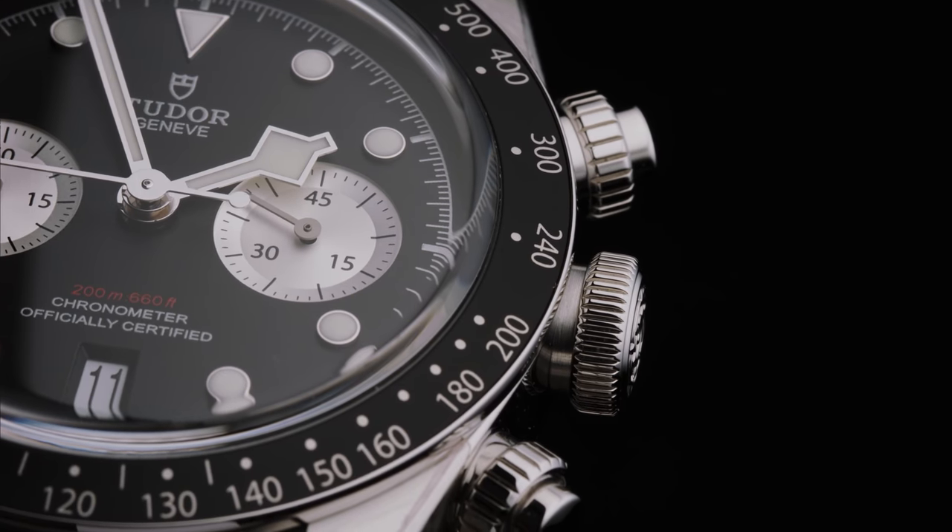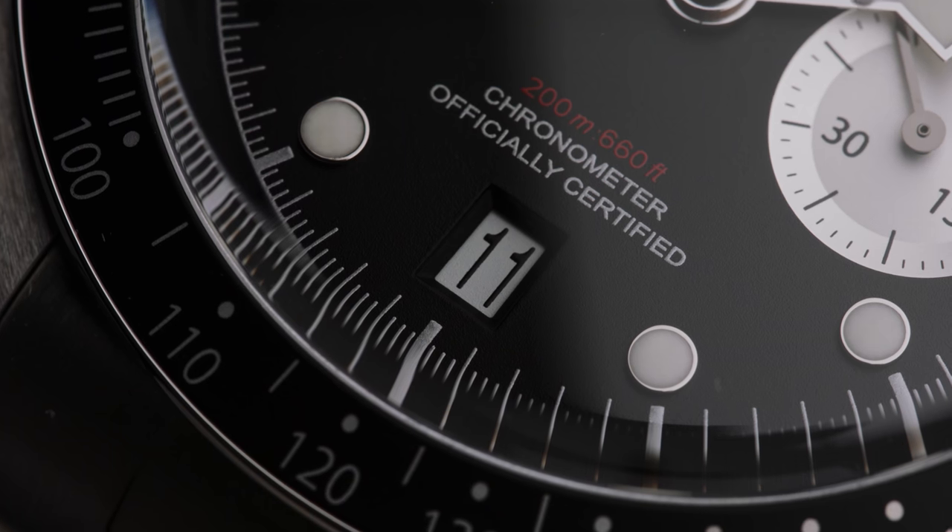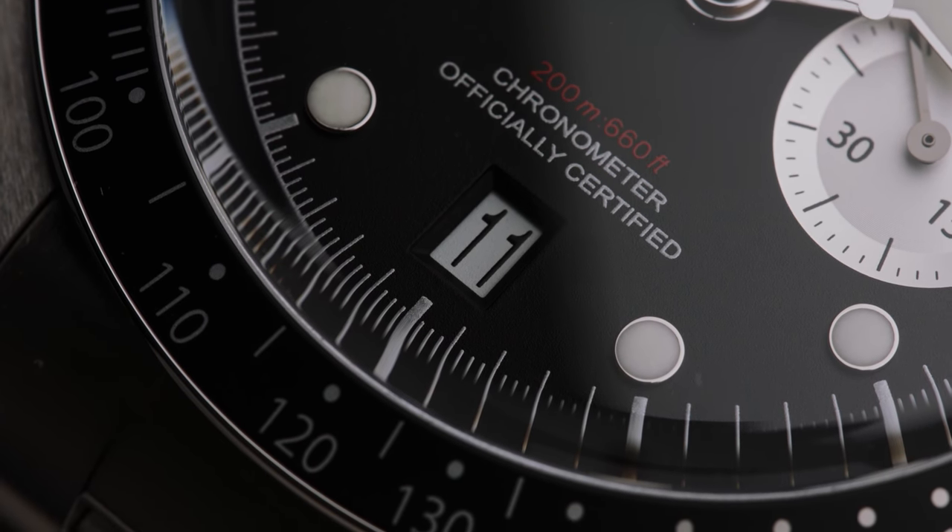As the name indicates, it's a chronograph, so you get chrono pushers on the right-hand side, as well as a date at six o'clock on both colorways. I obviously can't give you a report on how it wears over time, but I can share my first impressions, how it feels holding it and putting it on, and my take on the new chrono in general.